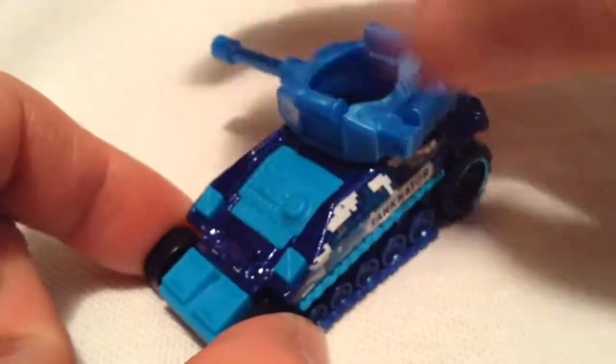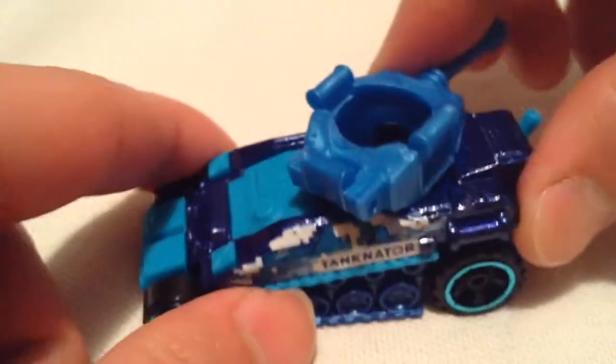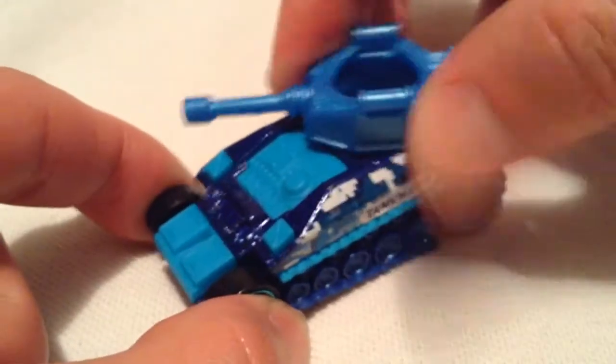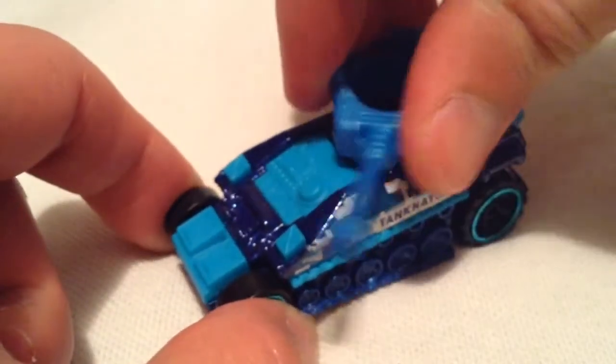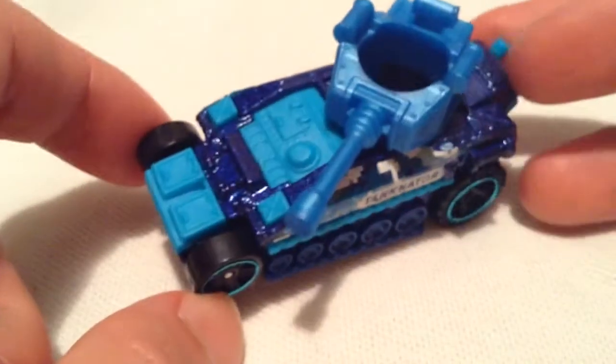So this part does spin around — it doesn't go as far that way, and I assume the same as far as the other way goes. Yep, just put that in a cool oblique position there.